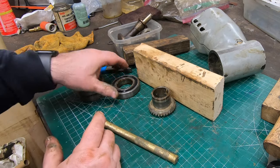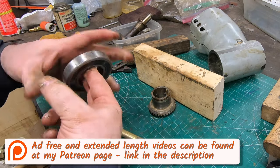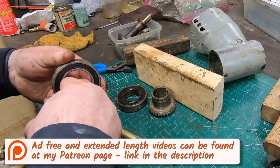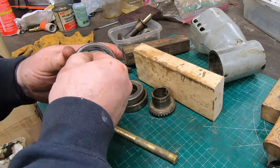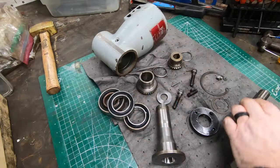With everything apart I can assess the condition of these bearings, and quite frankly they feel fine. I imagine the grease inside is nasty, but I think overall they are in really good condition and I don't see any reason why I would need to go to the expense of replacing them.